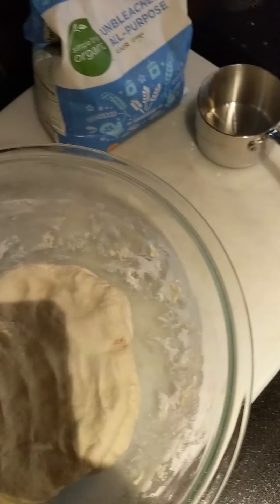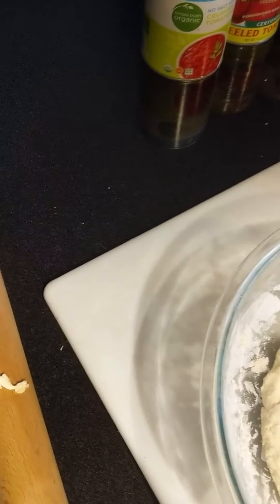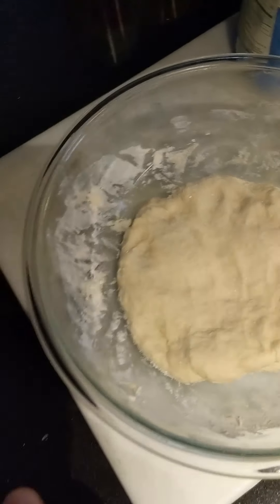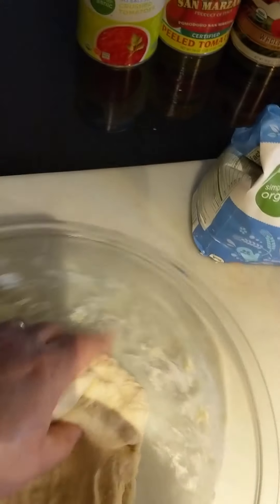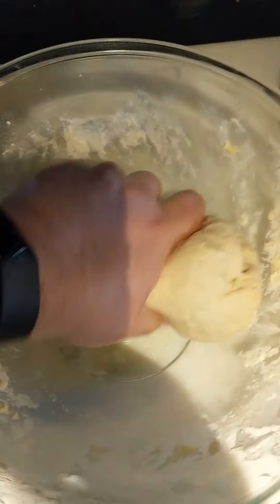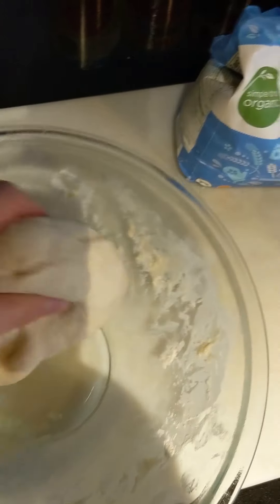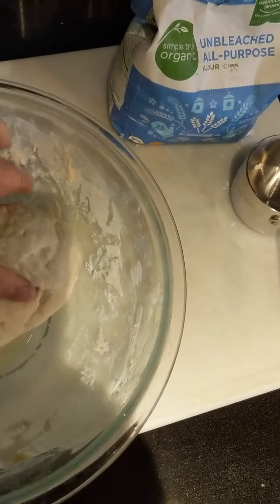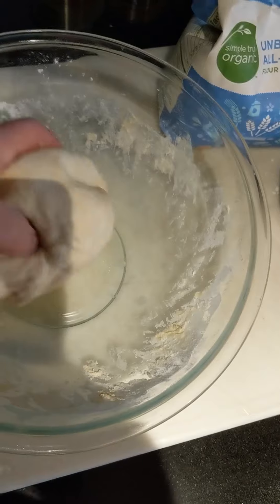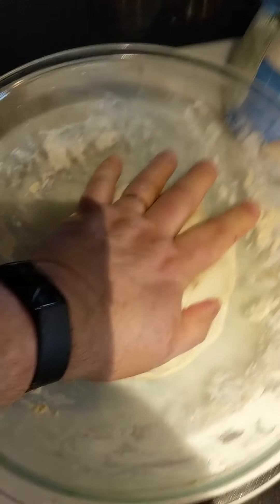Actually here's an important tip: I did not put any salt in there yet, and I'm going to go ahead and do that right now. For this amount I'm just going to sprinkle a little dusting of sea salt over the top. The reason I do that is because salt will interfere with the absorption of the yeast and water into the flour. You can add it all together — we used to do it at the restaurant — but you get a little better outcome this way, with the yeast getting absorbed into the glutens in the flour. As you can see, I'm starting to get a really nice dough ball.